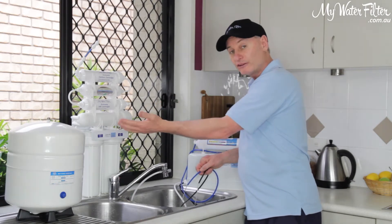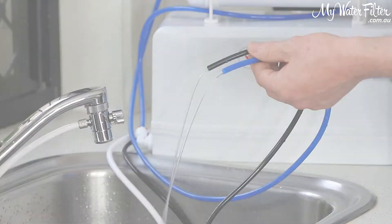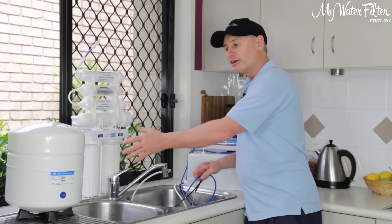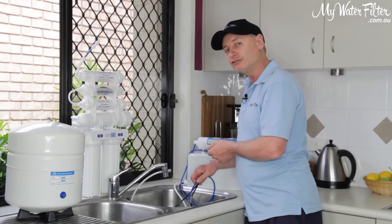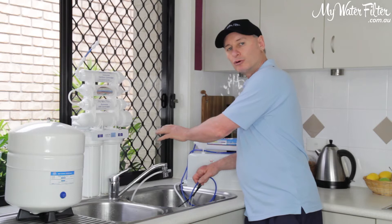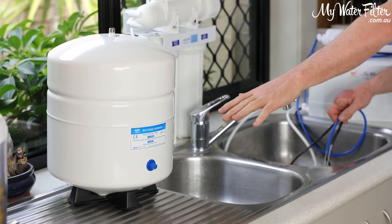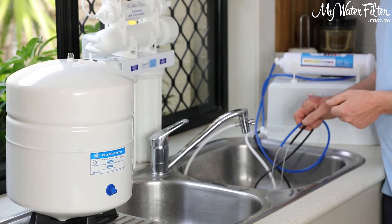The tank is going to fill at the rate you're looking at here — a couple of hundred mils a minute. But when you want to get water out of your tap, because of the tank and the bag with the permanent system, you'll have a full flow out of your kitchen sink tap. It's a 12 litre tank and you will always have a good full flow. As soon as you run some water down in the tank, the system starts making water again and fills the tank back up.